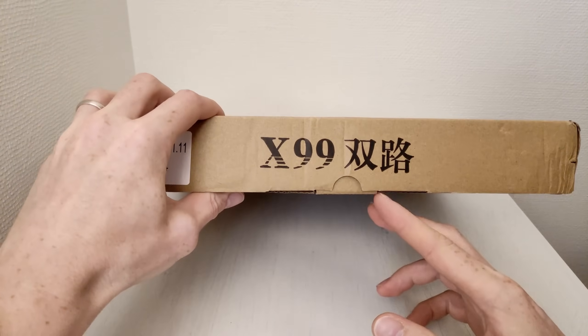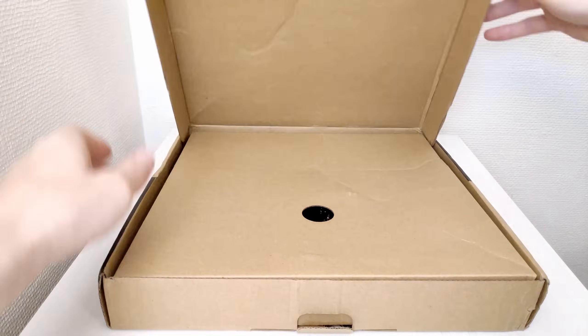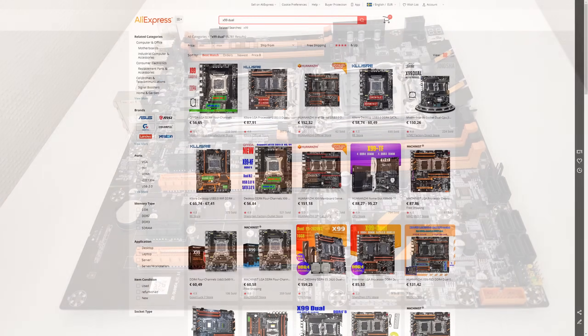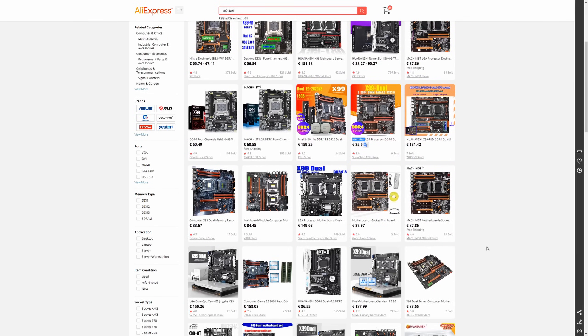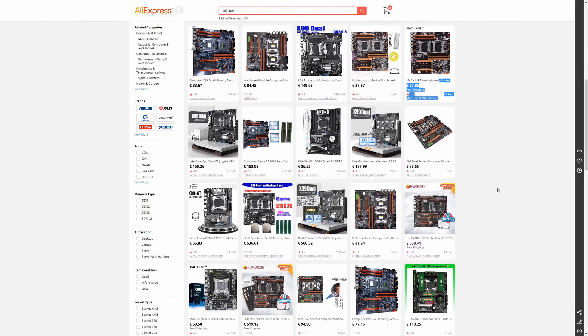Welcome to MiConst Hardware! I finally got a chance to test this no-name Chinese motherboard for two Intel LGA 2011 version 3 CPUs. The motherboard does not have an official name, but on the motherboard itself you can find the title ZX-DU-99-D4 version 1.11. You can find this motherboard on AliExpress under the names Atomider, Machinist, or Klesre. The price is less than 100€, which attracts many potential buyers asking if this motherboard is any good. In this video I'm going to try to answer these questions.